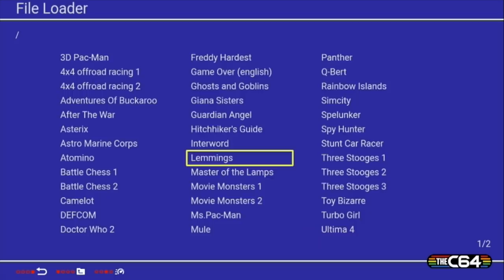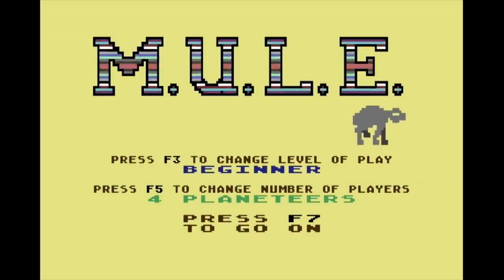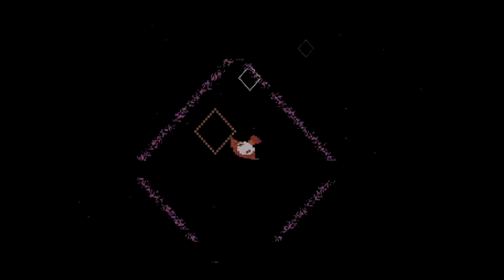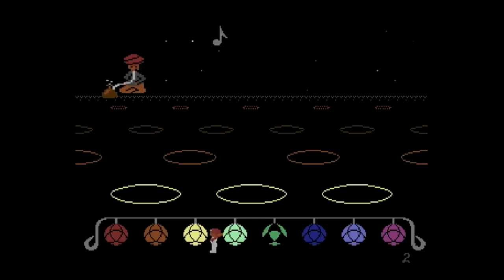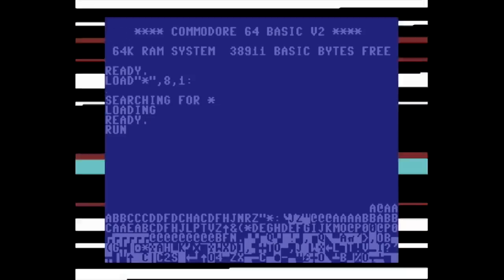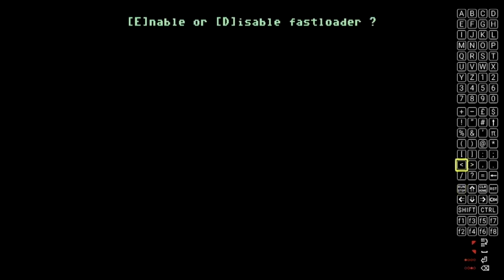This feature almost nullifies the problem I mentioned earlier about the selection of built-in games. Mini games like Mule work fine, and Master of the Lamps seems to work fine too. However, there are some considerations. For example, let's load Spellunker — this game has been cracked, and in order to start the game you need a keyboard because you have to press Run/Stop. I'll have to use the virtual keyboard to select that key. It doesn't end there either, because there are several more questions they ask that all require keyboard input. When these games were designed and even when they were cracked, nobody ever thought there would be a scenario where somebody would be playing without a keyboard in front of them.